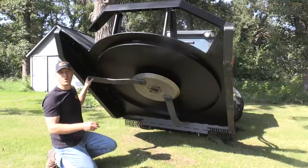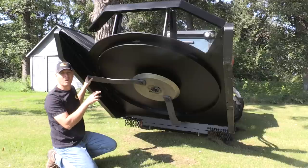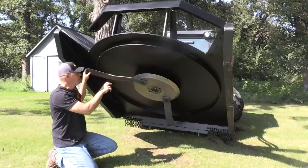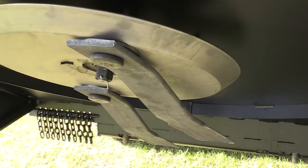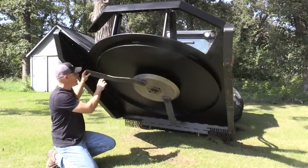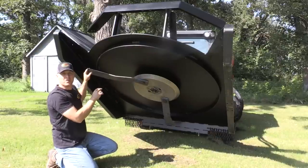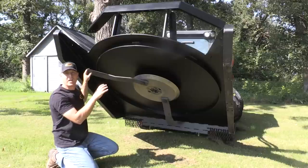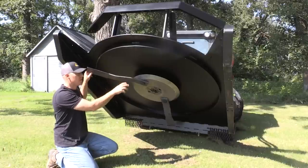There are several features under the bottom of the deck — this is where all the hard work is done, so you want these components to be strong and robust. Starting with the blades themselves: these are made of half inch by four steel, medium carbon. They're heat treated and tested to meet safety standards for ductility. You don't want these blades to break off, so they have a certain amount of ductility built in. They also have a lot of mass and a lot of length — about 30 inches long on this 72-inch mower, and each blade weighs over 15 pounds.